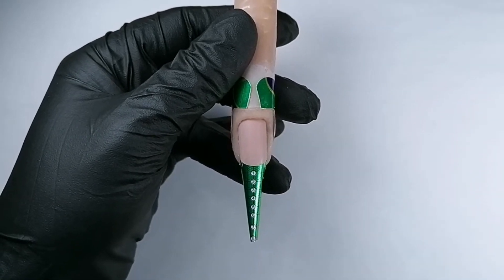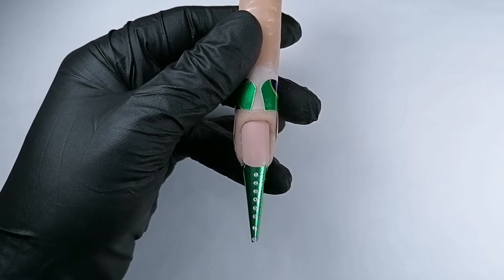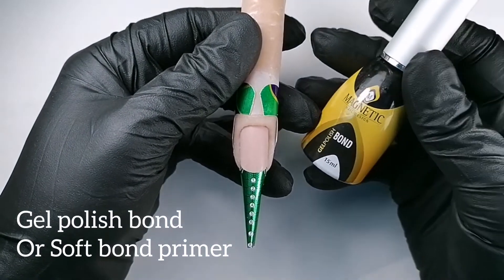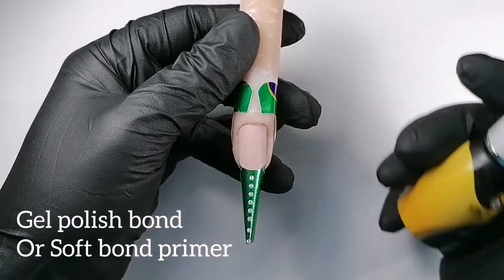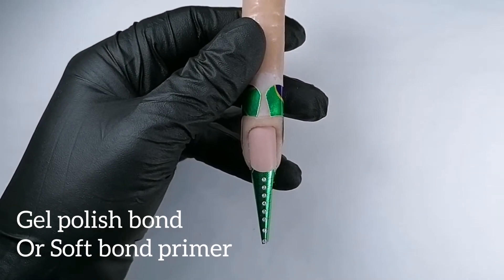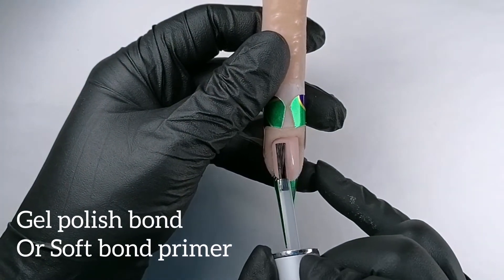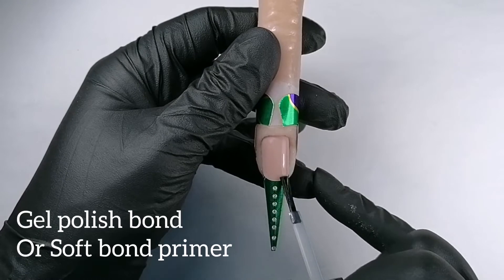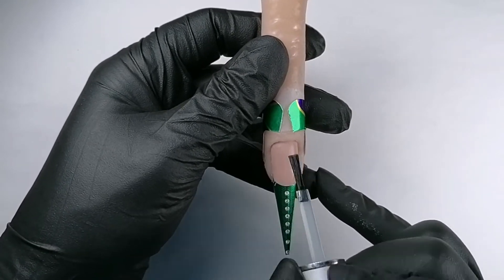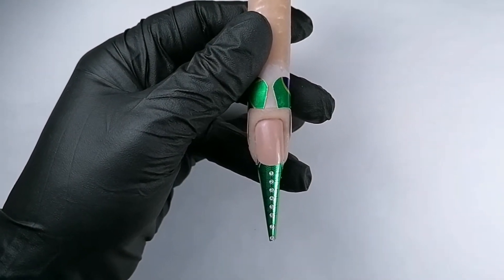Hello everybody! I'm going to demonstrate a technique I call French lace. I'll be using power gel first, and before using power gel and gel polish bond on the nail bed, I really like to work on the easy trainer because it's a very good way for practicing — you can do whatever you want, try your design, try your products.